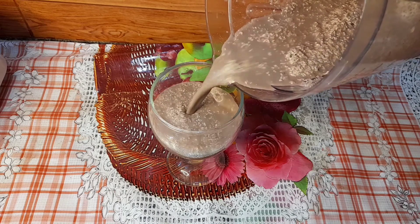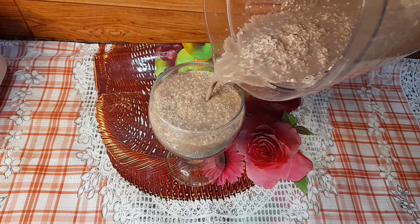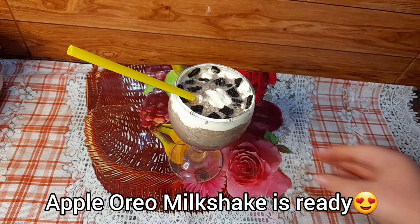This is ready now. Transfer it to a glass and decorate it with your favorite toppings. Here we go — our Oreo and apple milkshake is ready!